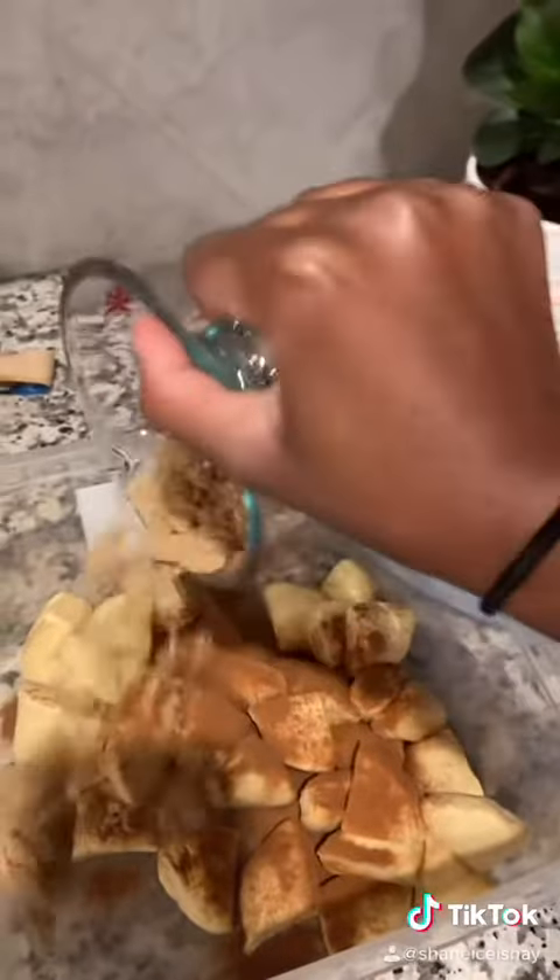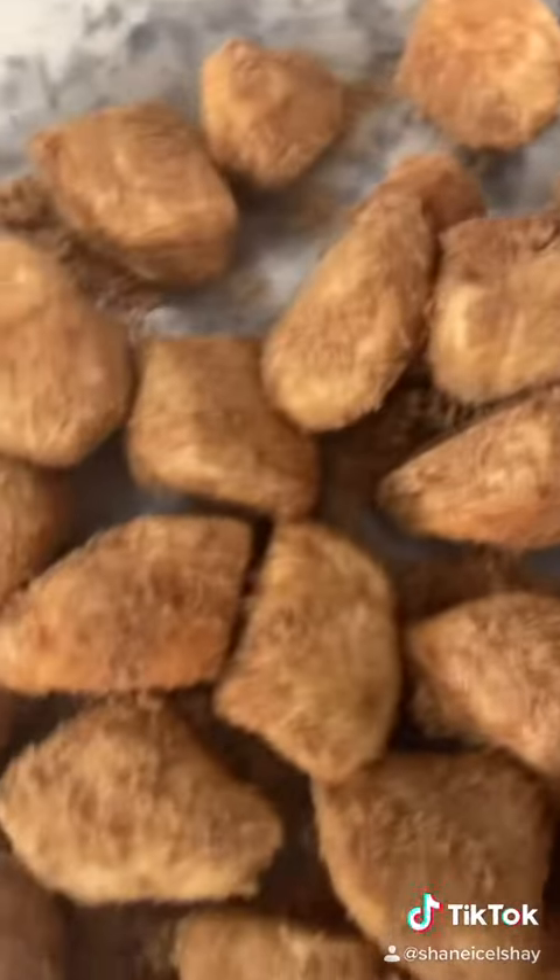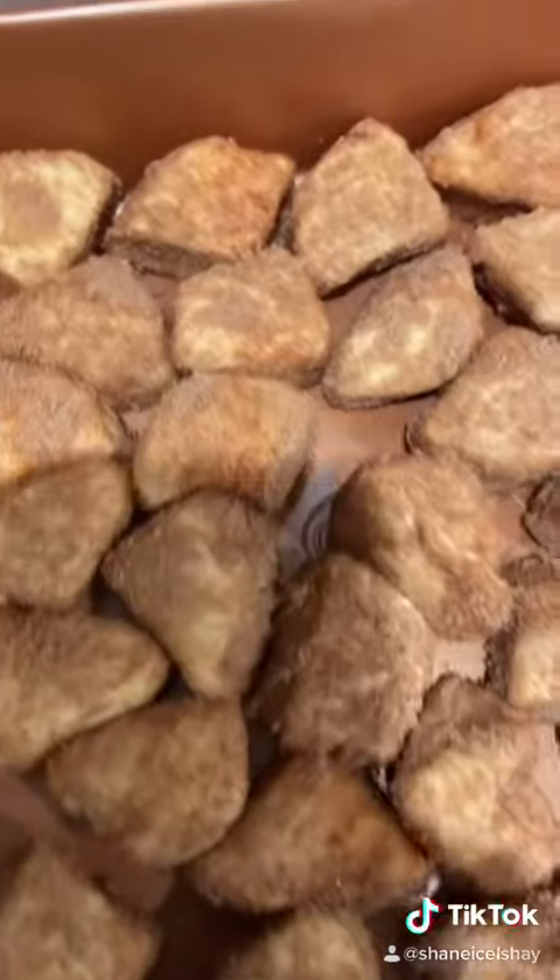A teaspoon of cinnamon — sprinkle that on — and then you take a half a cup of brown sugar. I use light brown sugar. Sprinkle that on, mix it up like that. Got it looking like some cinnamon pretzels.